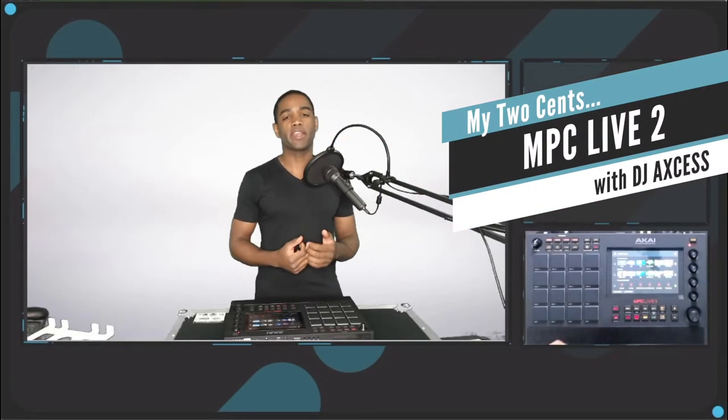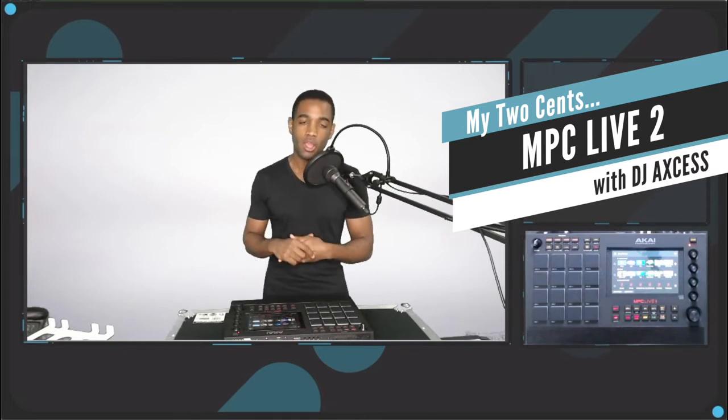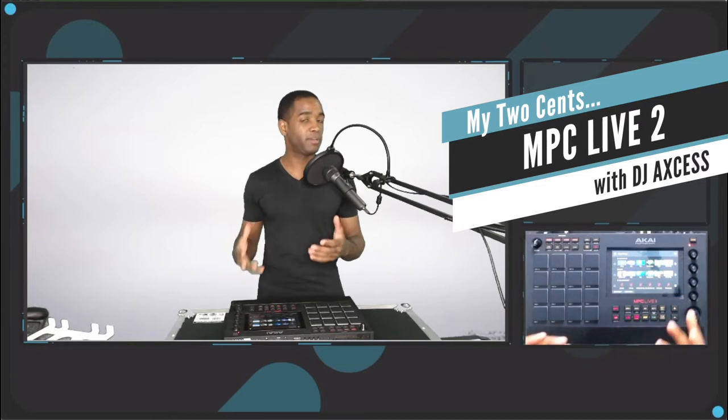What's going on everybody, my name is Mike, I go by DJ Access, and welcome to my channel. Today we are talking about the MPC Live 2. The tricky part is that I am typically a machine user.